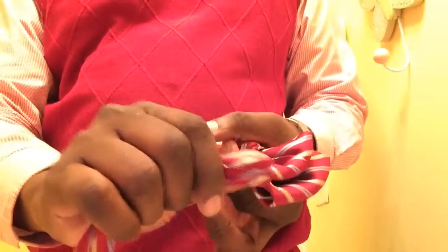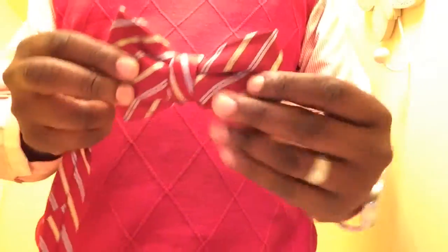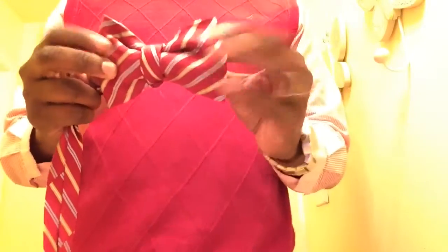That excess in the back — that's actually the front. With my two fingers I'm pinching and pulling to form this tie. As you can see, it now looks like a traditional bow tie — something brand new for your closet that you didn't have before.